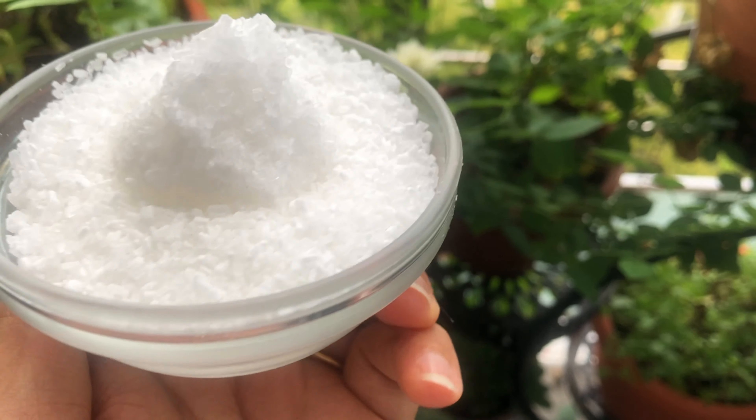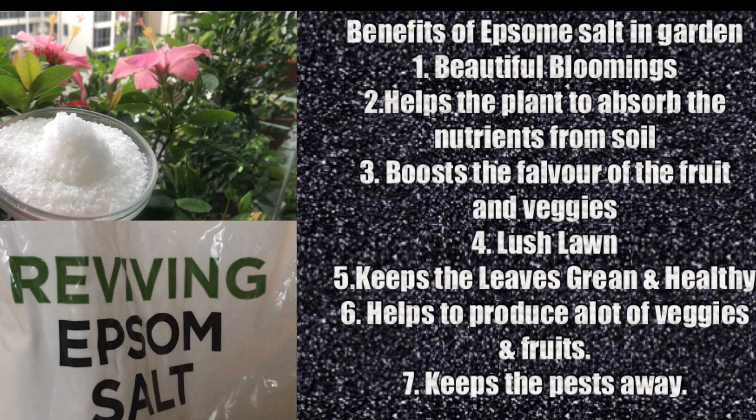In summary, the benefits of using Epsom salt in your garden include: beautiful blooming, enabling the plant to absorb nutrients from soil, boosting the flavor of fruits and vegetables, giving you a lush lawn, keeping leaves green, helping produce a lot of vegetables, and decreasing pest damage.